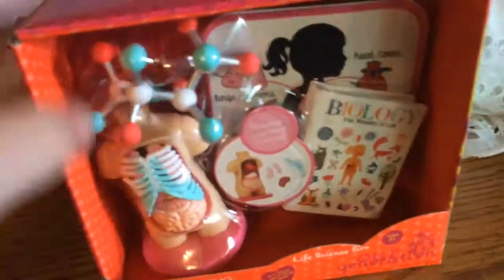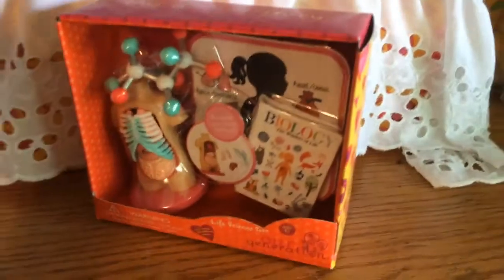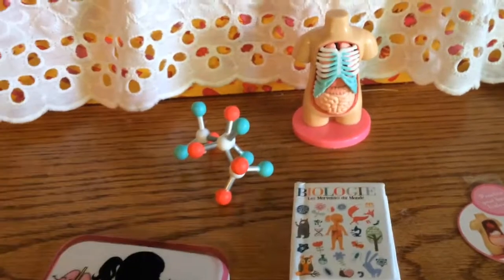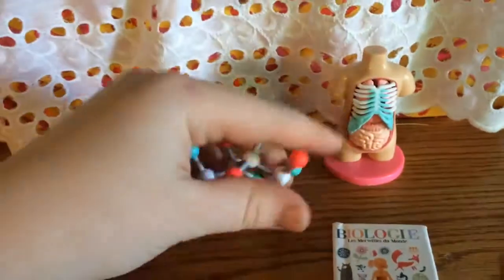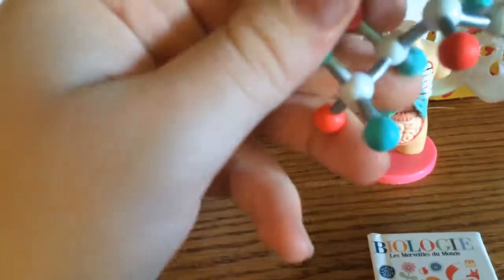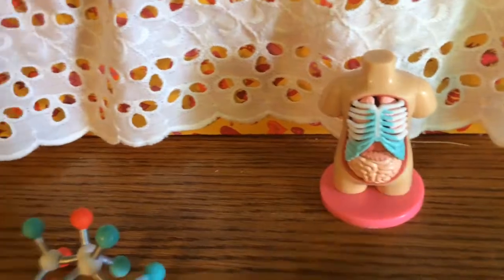I thought it would be really cool to try out and look at all the different pieces. And I thought it would be fun for my dolls. So I'm going to be right back when it's all opened up. Here it is out of the package. It comes with one little molecule model, and then it had this little anatomy torso thing.